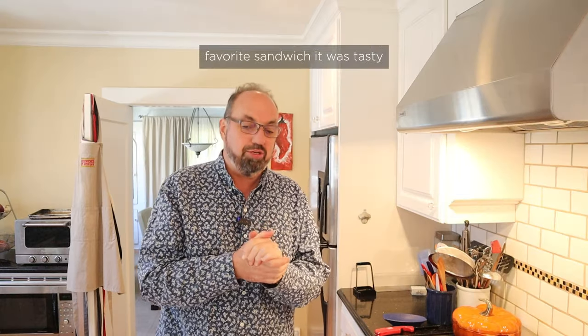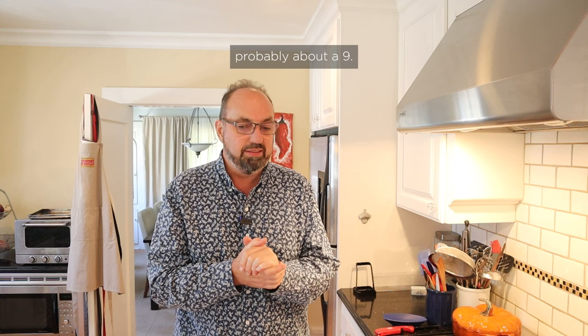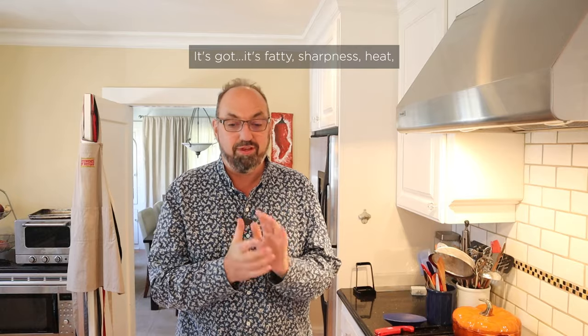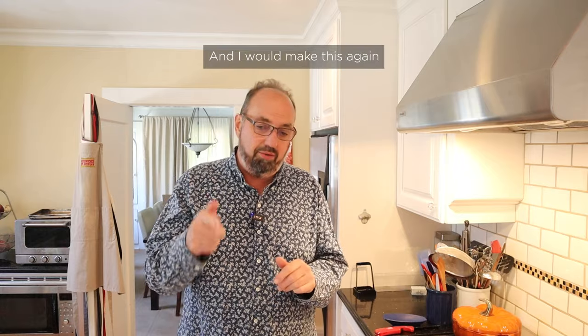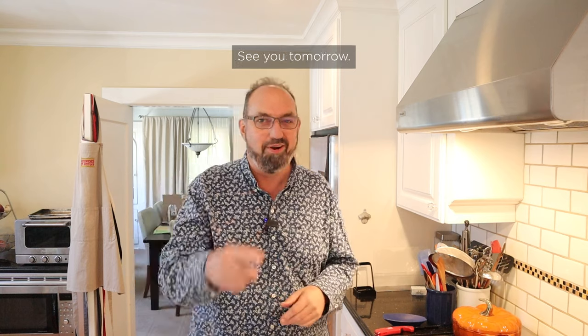The original Anthony Bourdain's favorite sandwich was tasty — quite simple in the number of ingredients, but very flavorful. I'm gonna give that probably about a nine. Plussed up with the Calabrian chili paste, that's like nine and a half, ten territory. It's got fatty, sharpness, heat, toasted bread. Definitely gonna finish that, and I would make this again once in a while. I don't think I'd make it a lot, because it's pretty rich. See you tomorrow.